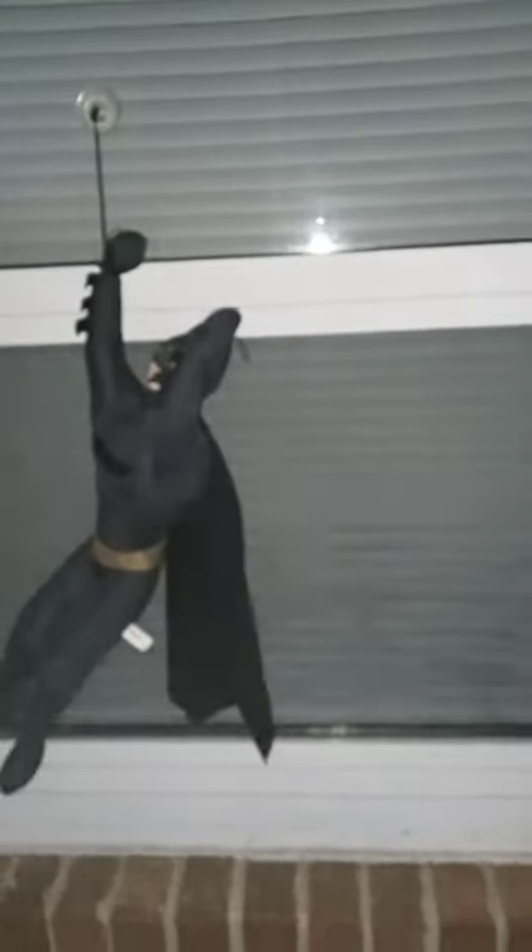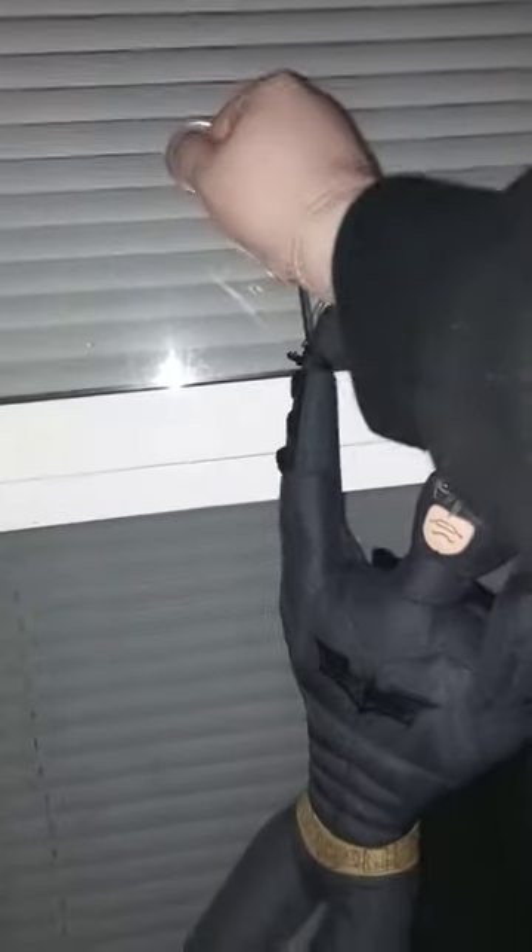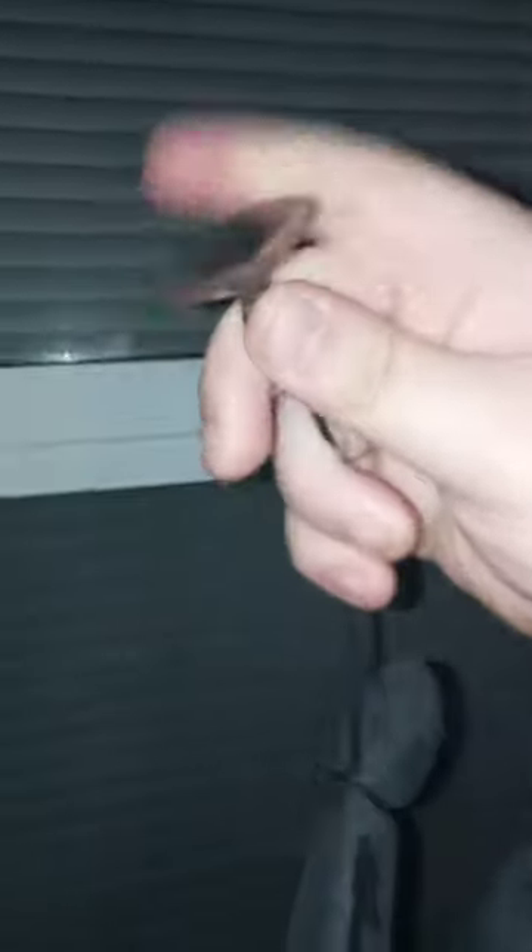Okay, so it can stick on this one, but the problem is — you see this little suction cup thing? It's really powerful, but I wish I could do it on my car window. It won't stick on the car window for some reason, because it's a bit icy.